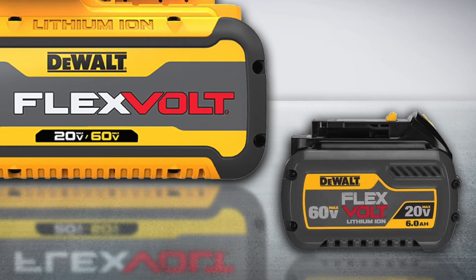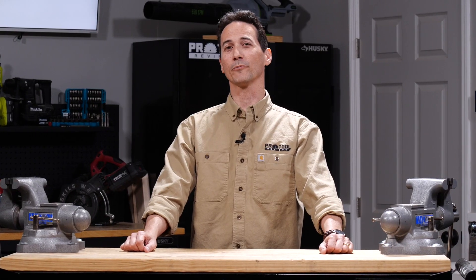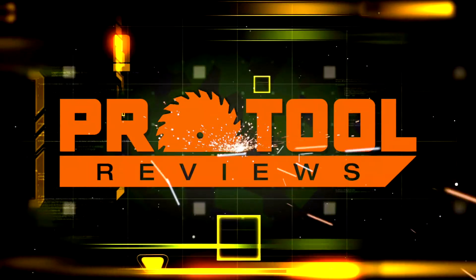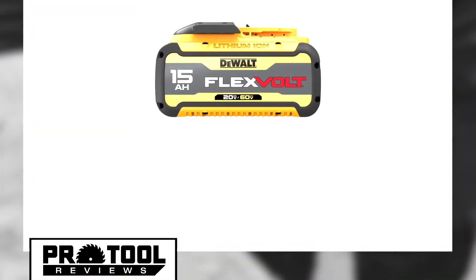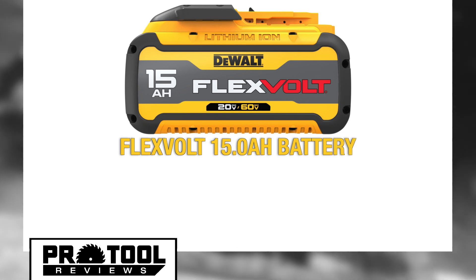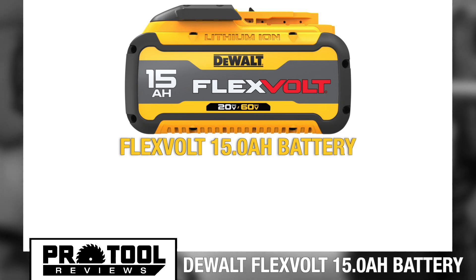I can't believe the size of this new DeWalt battery — it's gigantic. I'm Clint DeBoer from Pro Tool Reviews here with another new tool tip-off you don't want to miss. DeWalt is scaling things to a whole new level with their brand new 15 — yes, I said 15 — amp hour FlexVolt battery.